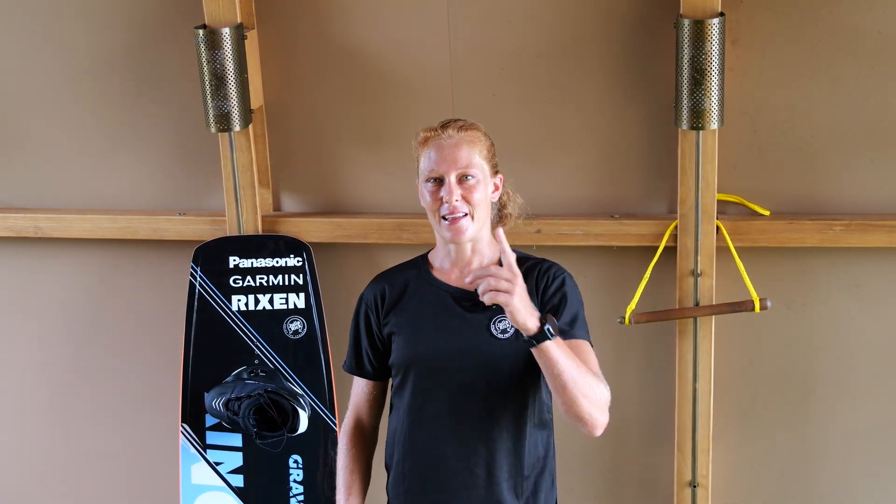Hello and welcome back to my channel. Today I'm going to show you a few easy feature hits. Let's go!